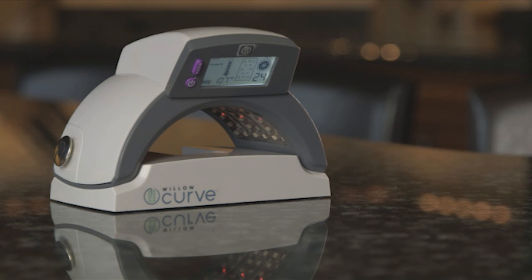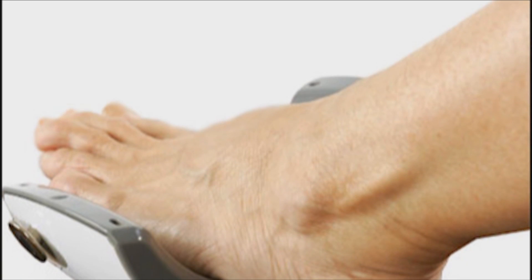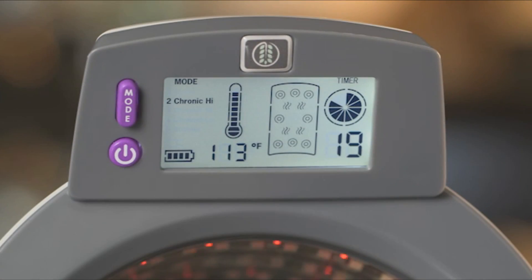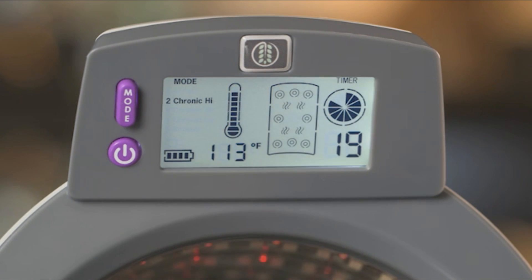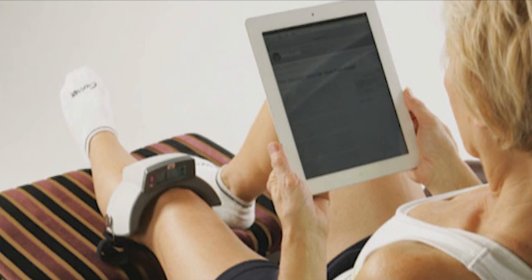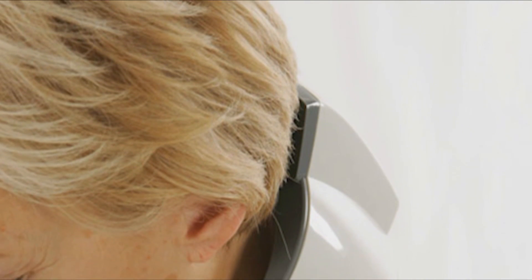The Willow Curve has five modes of operation. Mode 1, or acute mode, is used for conditions that occurred within the last 30 hours. Mode 2, or chronic high, delivers the most heat and is the most powerful of all modes. Mode 3, or chronic medium, delivers medium heat. Mode 4, or chronic low, delivers low heat but is warmer than acute.